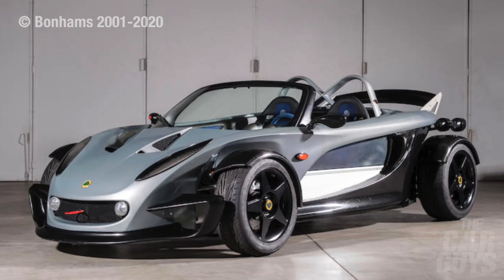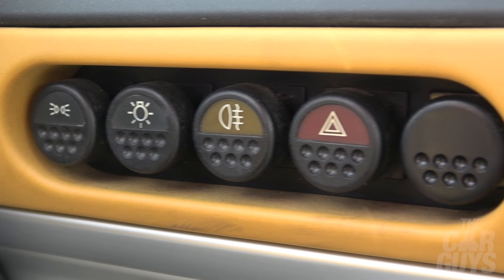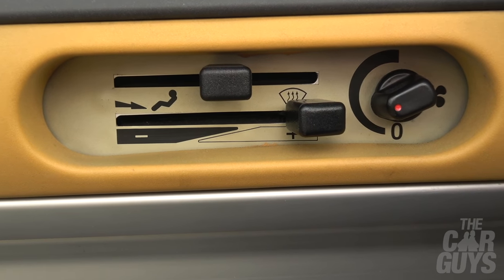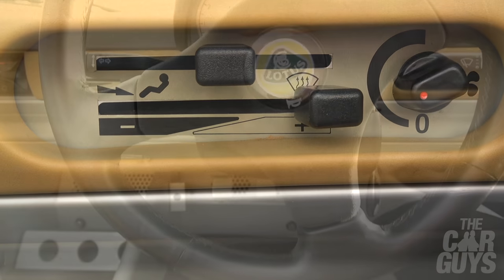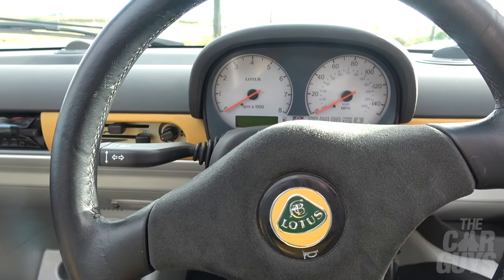I'd like to try the 340R - that track monster that Harry Metcalf had. The buttons that control the sidelights and fog lights are a bit Doctor Who - you push them in and you're not quite sure whether they're activating anything. The heater controls are obviously antiques. The Elise is for people who want a Caterham but want a bit more luxury and comfort - though not a lot more, to be fair.